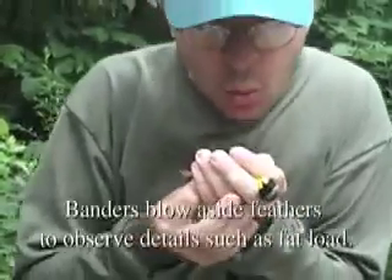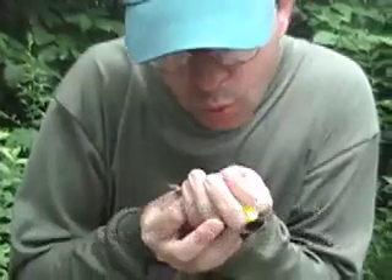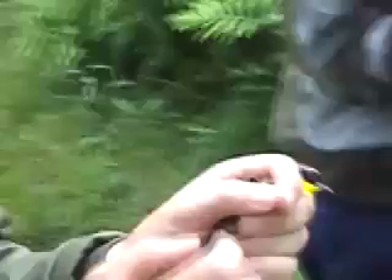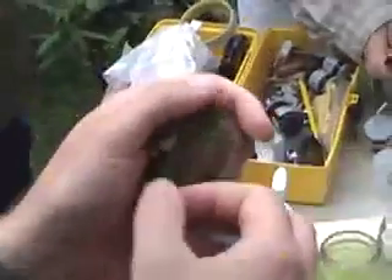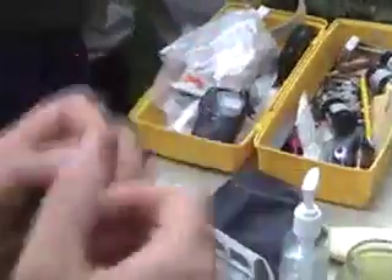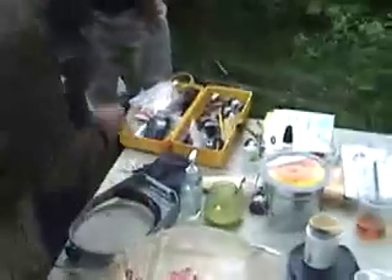Fat of zero. No mold — no body mold, anyway. Little flight feather mold. And we have the ruler. Featherware.